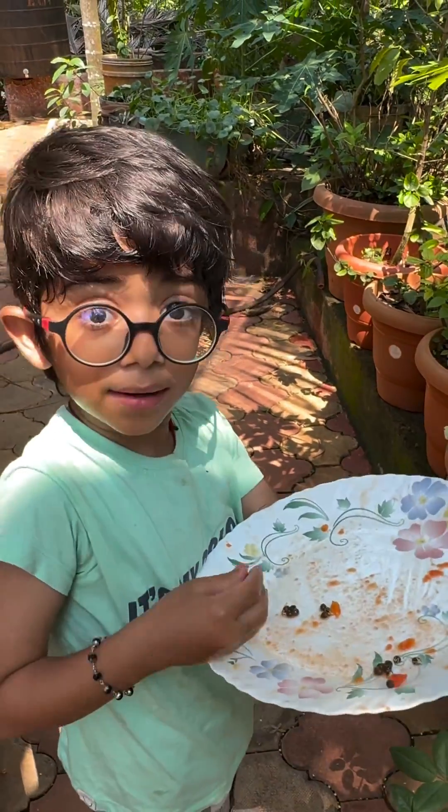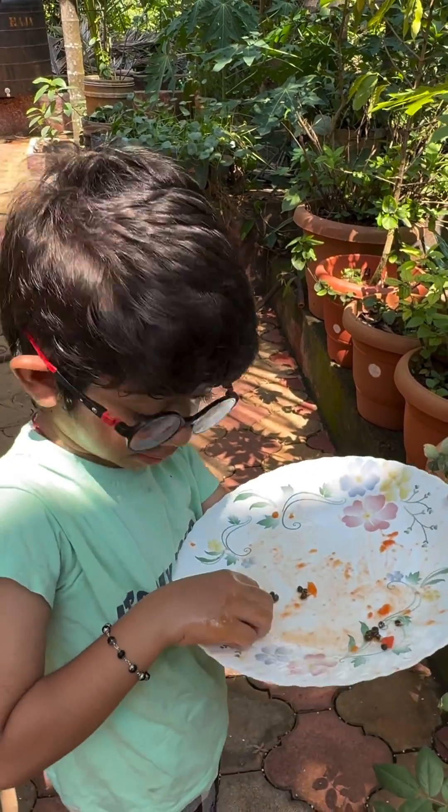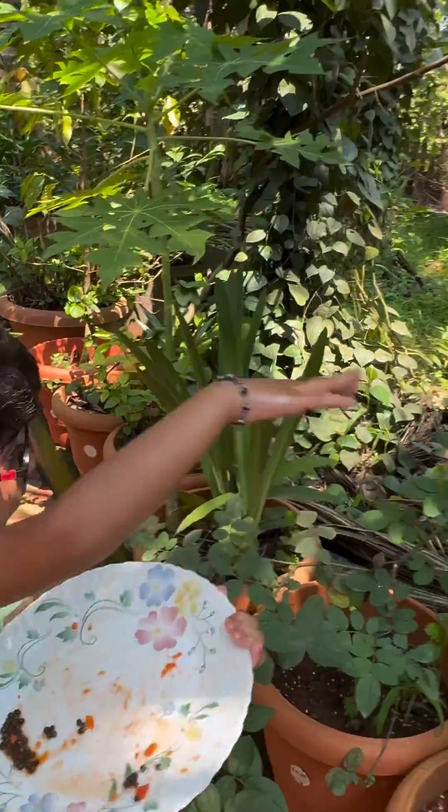And if I throw the seeds in my garden, they will grow. Let's throw. Let's go.